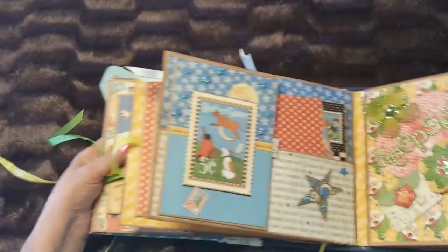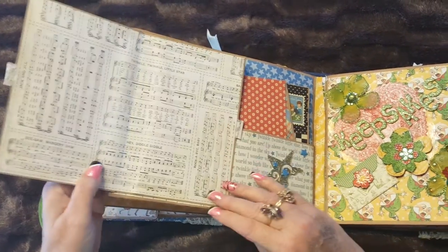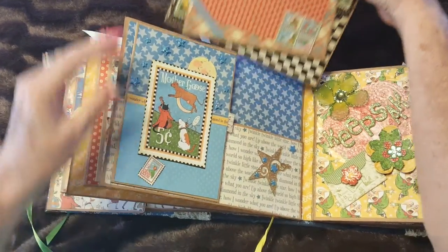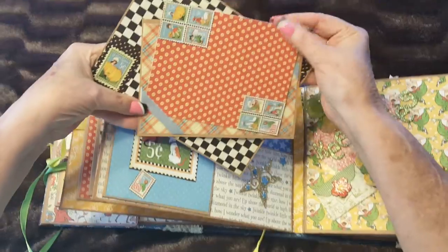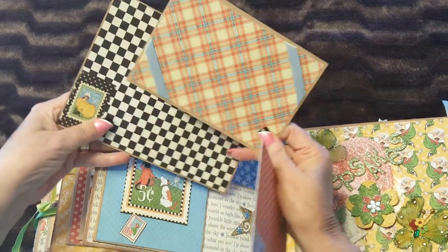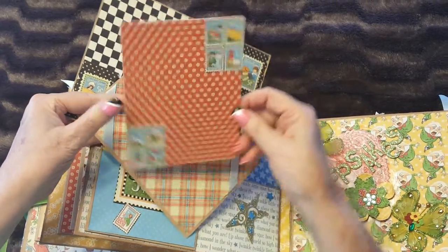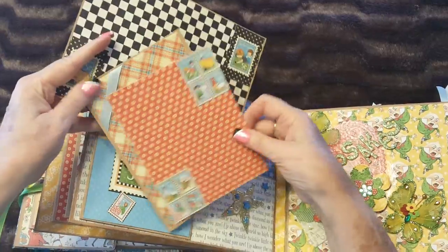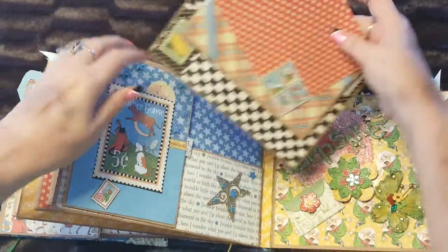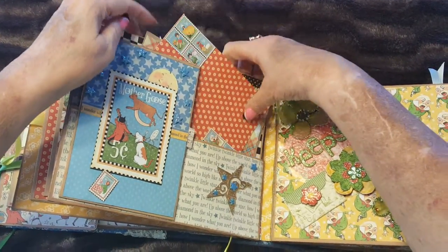This page opens up for photos, and behind it are photo mats. You can slip photos underneath here for vertical or horizontal photos, and the same on the other side. They just slip back into that pocket.